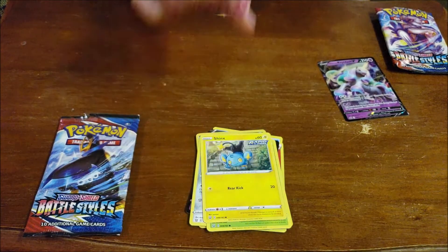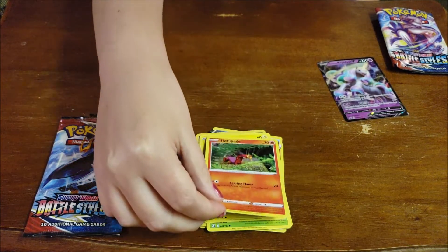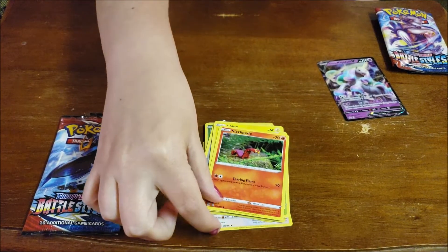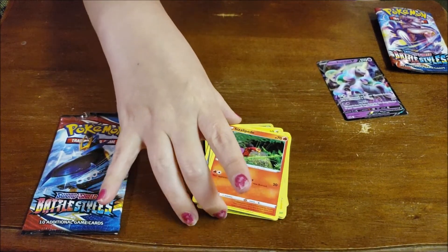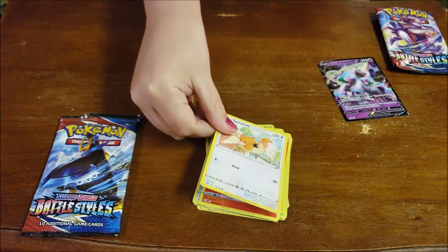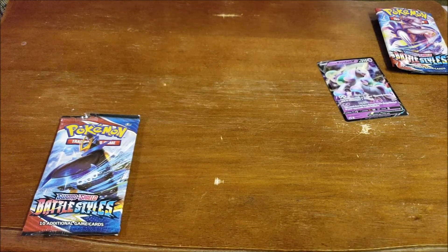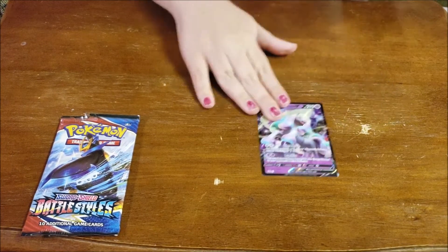A Shinx. A Sizzlepede. I believe that is the newer one for us. I believe he is in Journeys — he becomes Gigantamax, not on purpose. And the jerky Pokemon of Spearow. Yeah, nobody likes Spearow. Spearow's a jerk. He's a big-time jerk and no one likes him.